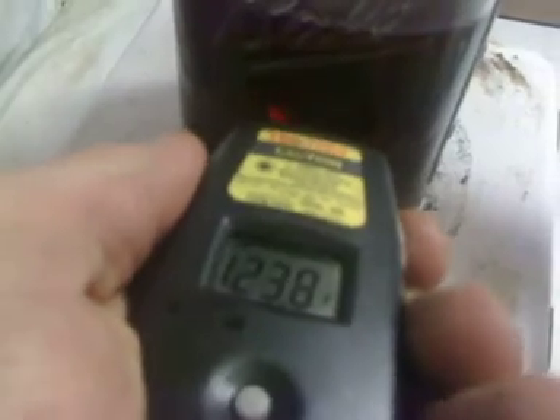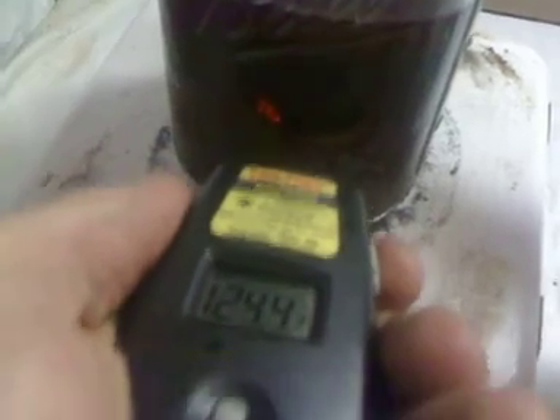Going to check the temperature again. It seems to be stable at about 123 to 125 degrees.